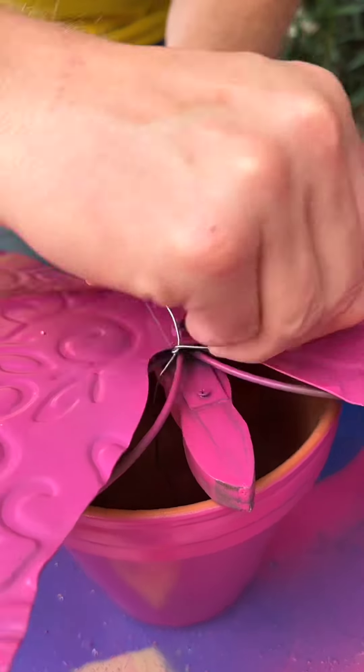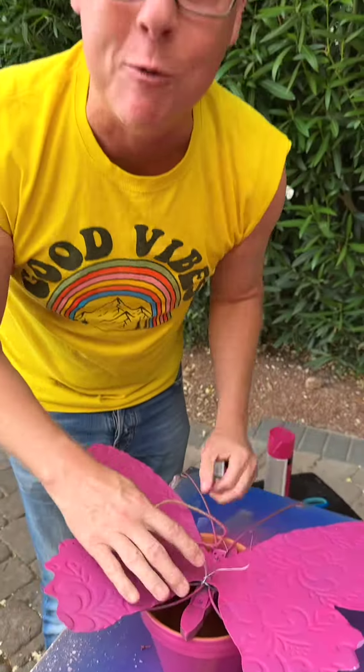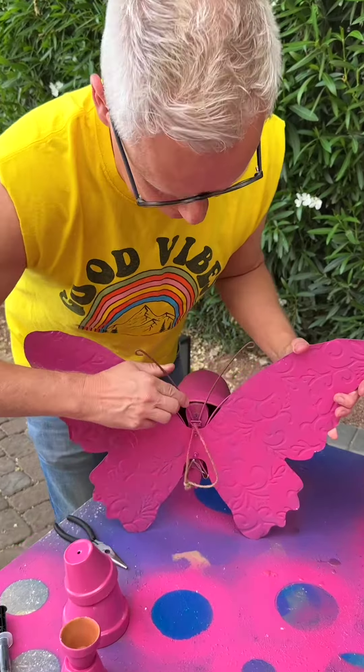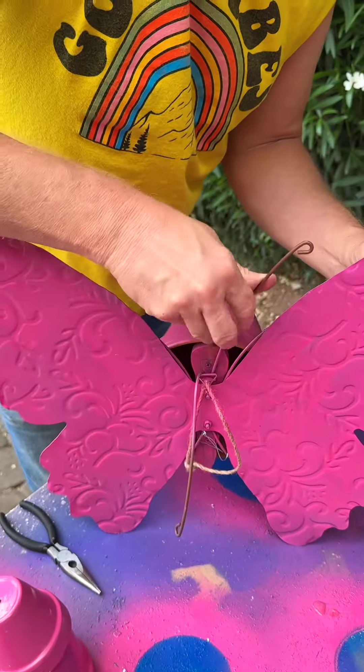Pay attention — these are solar lights. You know how much I like solar lights. Just lower them down in there. I always get the plastic ones and then leave this part out. Now I've got a second string because I want to fill this up as much as I can.